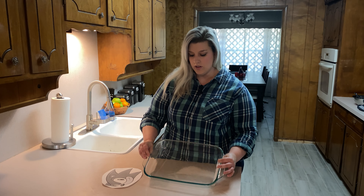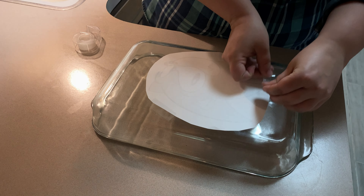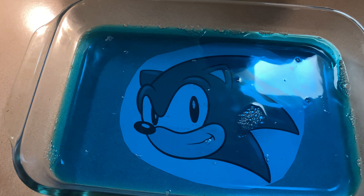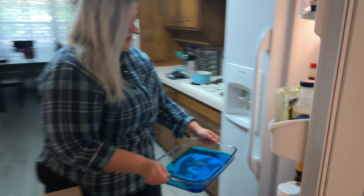I'm just using a clear Pyrex dish — I'm going to flip it over, take our image of Sonic, and tape it to the bottom. Then we pop this into the fridge for about four hours so the jello can set.